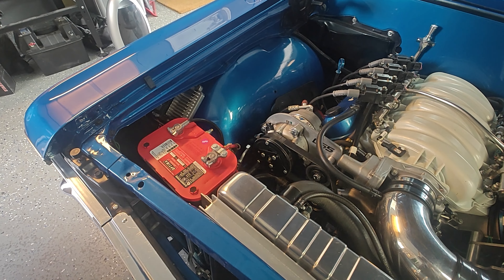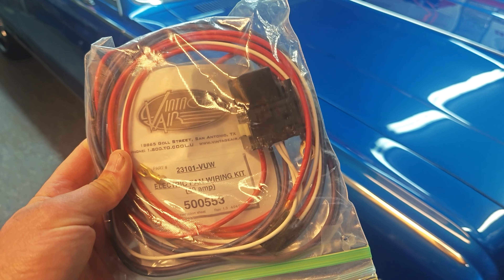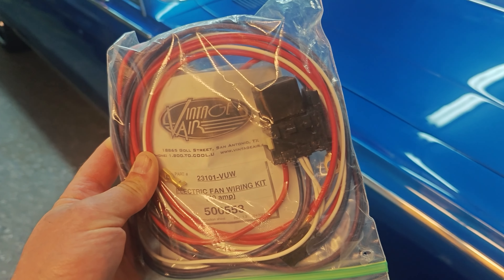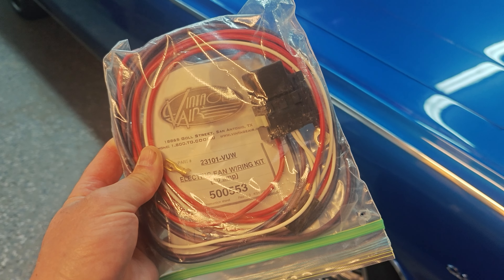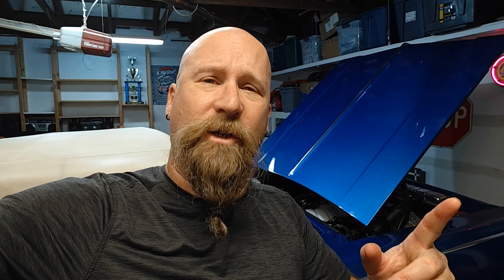Here's the Vintage Air relay fan kit so I can set up a separate relay for the fans, so when the AC kicks on the fans should turn on. Fast forward — we're now at the new garage. I've got the relay installed, but it's still not kicking on the fans when the AC is turned on. That tells me the trinary switch may be no good, so let's go to the AC shop and see what he says.